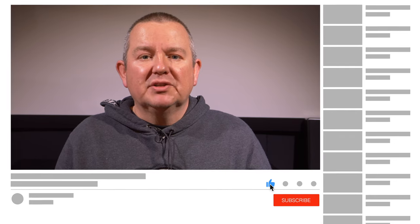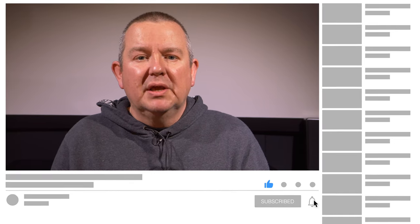If you've enjoyed this review, then please do leave us a like, and if you want to see more projector reviews from AVForums, then please consider subscribing to the channel. Thanks for watching.